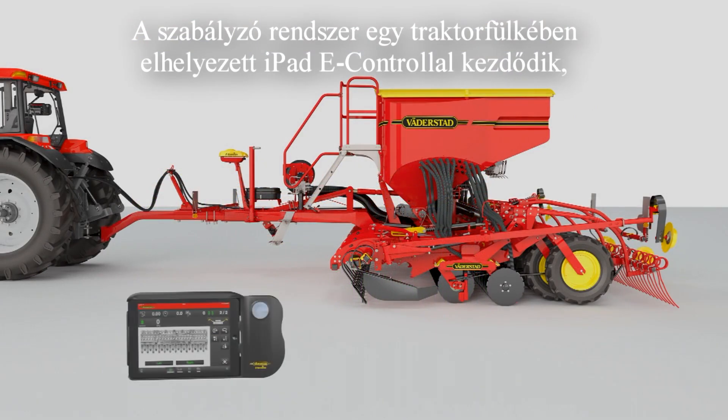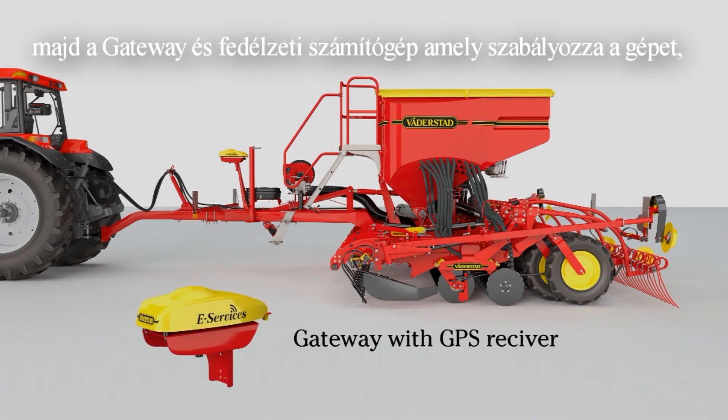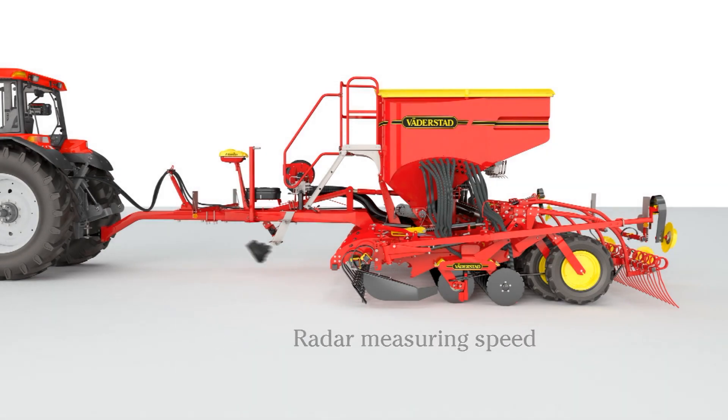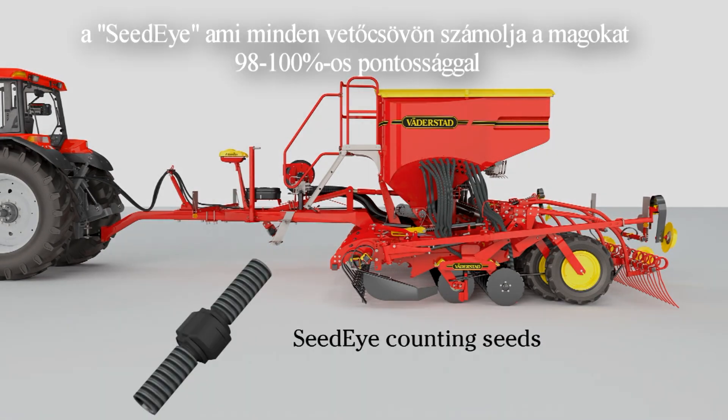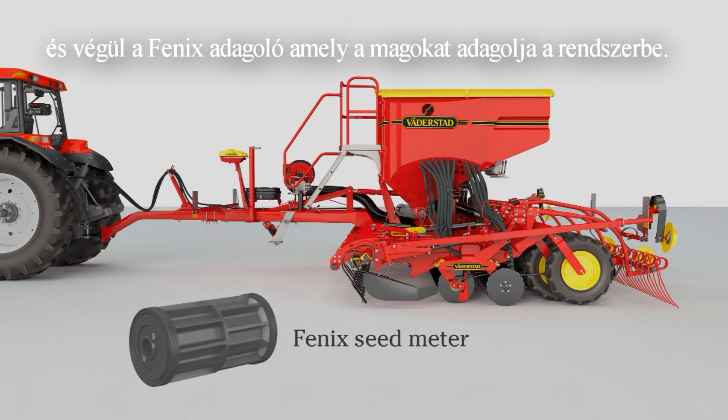The control system begins with the iPad e-control fitted in the tractor cab. The gateway is an on-board computer which controls the machine. The radar measures the machine's forward speed. The Seed-Eye sensors are fitted to every hose, counting the seeds with an accuracy of 98–100% and over 250 seeds per second. And finally, the Phoenix metering system, which feeds the seed into the system.